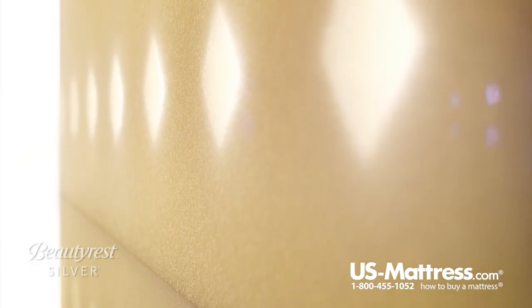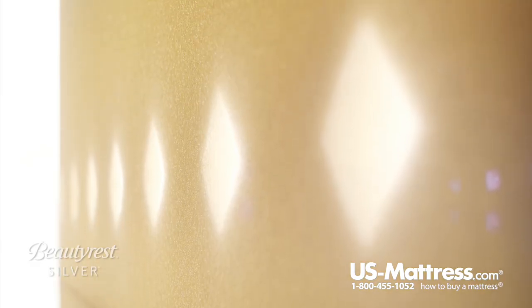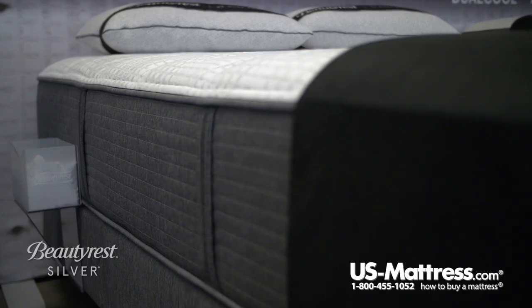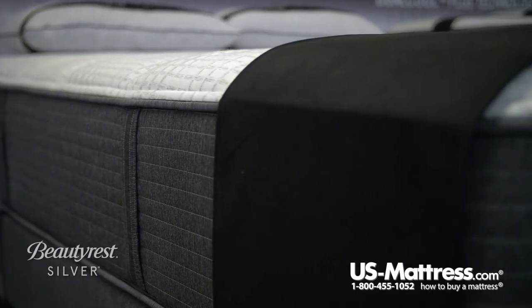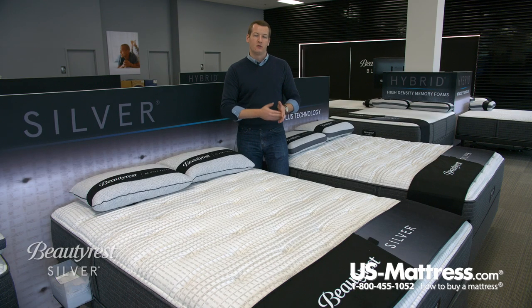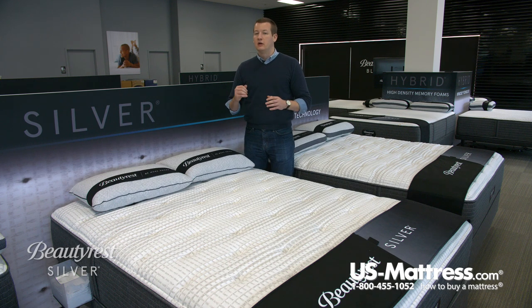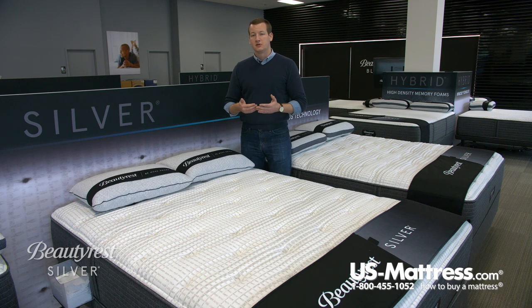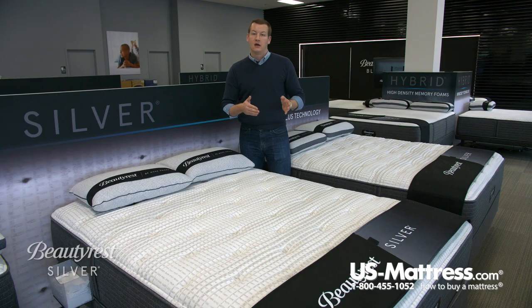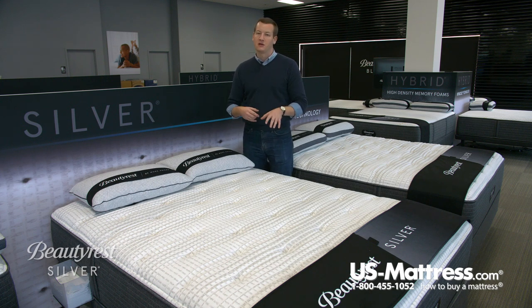This mattress also features a foam encased edge. The foam encasement helps create a more consistent feel from one side of the mattress all the way to the other. Without it, as you crept closer to the edge it might feel like you're going to fall off due to less support, but thanks to this foam encasement there's more pushback, creating that consistent feel. This is especially a nice feature for couples sharing a queen size, so you don't feel like you're going to fall off your side and don't have to fight over the middle to get all the great pressure point relief.